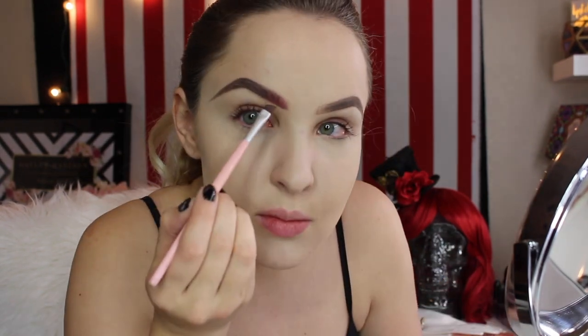Here I'm using the Precisely My Brow pencil from Benefit in shade four to fill in my eyebrows, because there can never be enough eyebrows. Then here's the Star Crushed Mineral Pigment in shade Crimson Red, which I'm going to apply just to the front part of my eyebrows, because we are going for an ombre red to black kind of eyebrow effect.